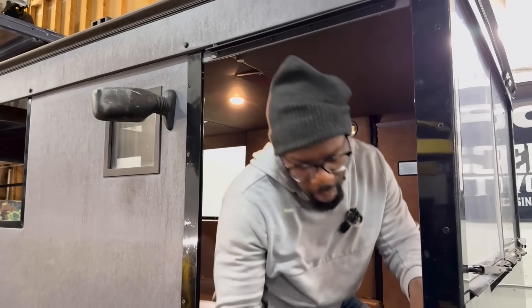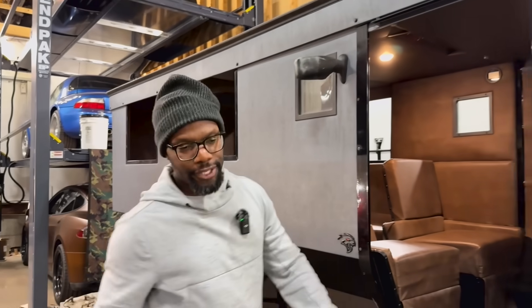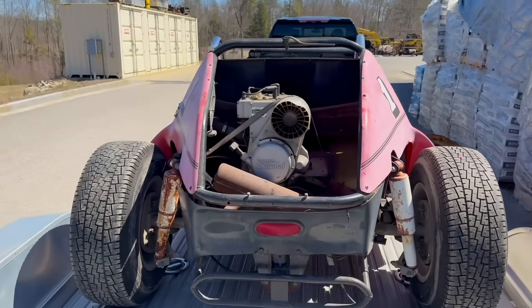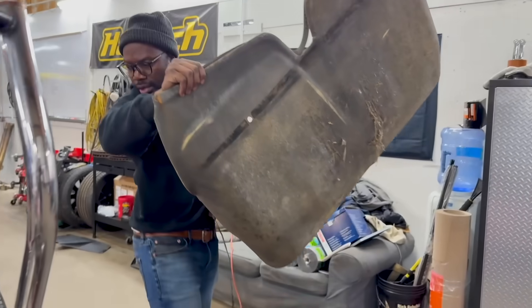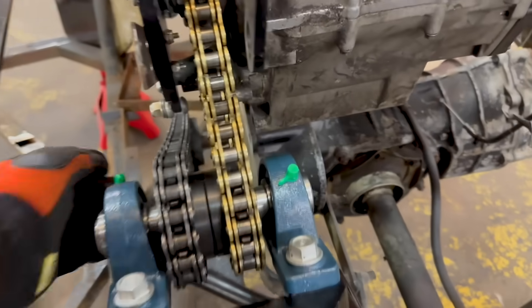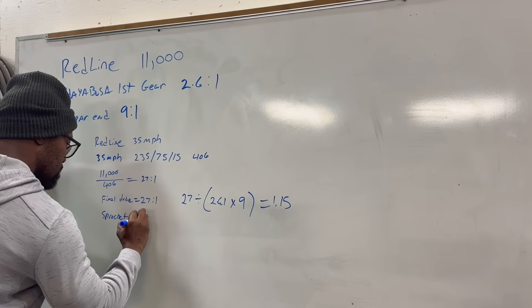Sometimes I buy things that don't make any sense whatsoever. Case in point, last week we purchased a buggy from Facebook Marketplace, and we're trying to turn it into an F1 car. We stripped it down last week, picked the motor, cleaned things up, and now this week we're going to take things up a notch. This week we're going to install the motor, get the wheels spinning, install the jack shaft, motor mounts, and do lots of math — math I haven't done in a very long time. Or ever.